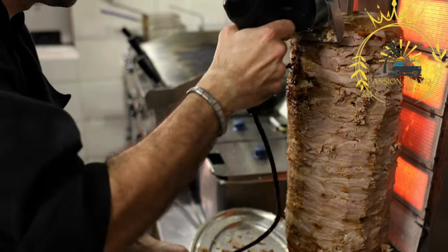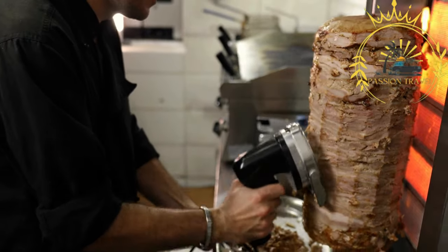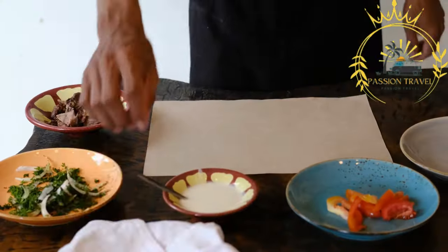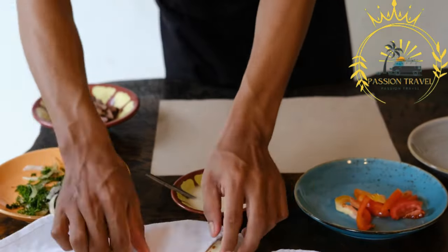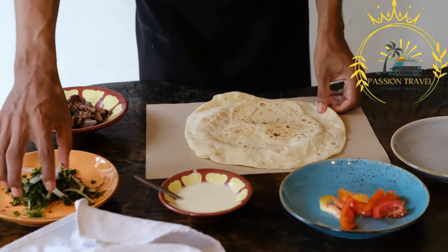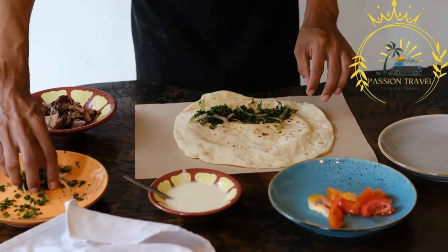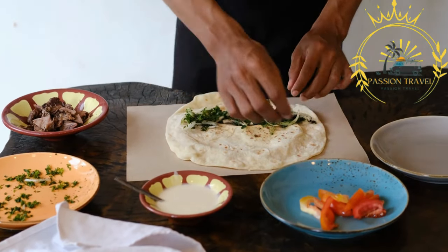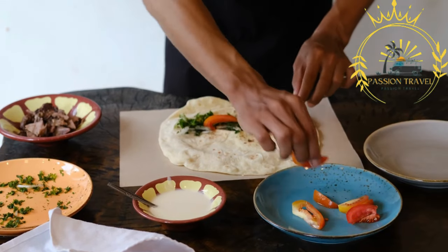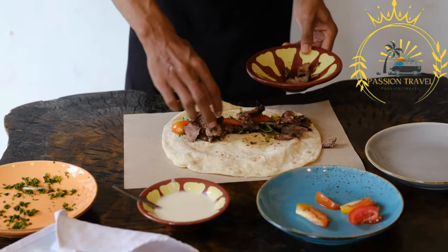The marinated meat is stacked onto a vertical rotisserie called a gyro spit. As the spit rotates, the meat slowly cooks and roasts, allowing the outer layers to become crispy and flavorful while keeping the inside juicy and tender. The rotisserie method ensures even cooking and the development of delicious charred edges. Once cooked, the meat is thinly sliced off the rotisserie using a sharp knife and served in warm pita bread or flatbread.